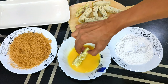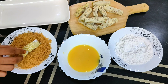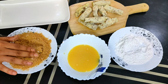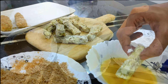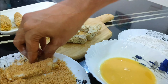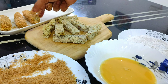First, a coating of corn flour — make sure it's fully coated. Then a layer of beaten egg, and then the bread crumbs. Make sure that the fingers are fully coated with bread crumbs. In this same way, we are making all of the egg fingers ready for frying.